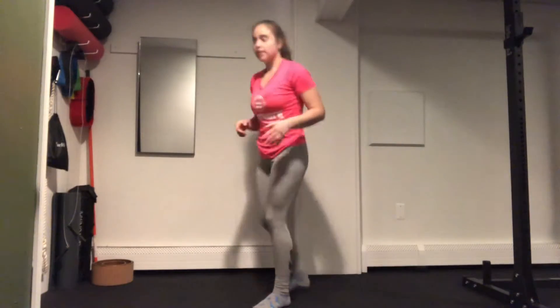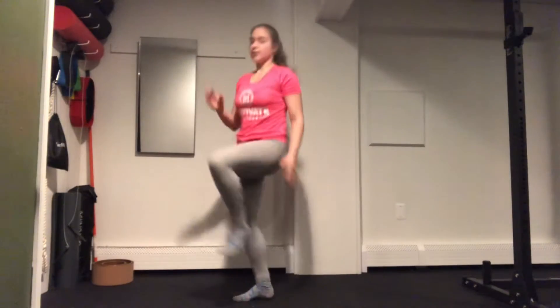Next up is going to be high knee runs. Nice high knees and then into your up-down, right back into those high knees.